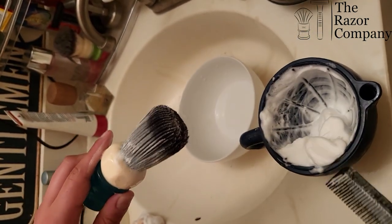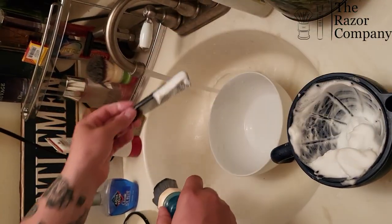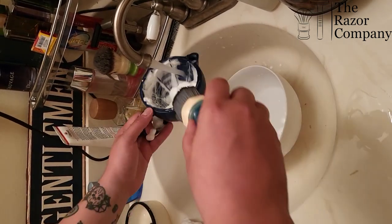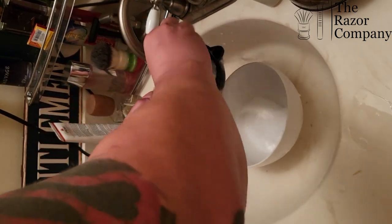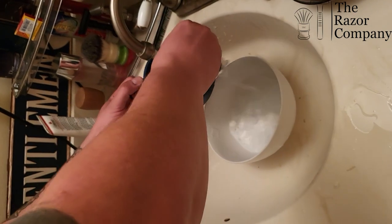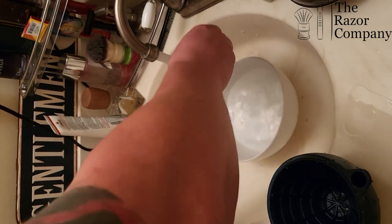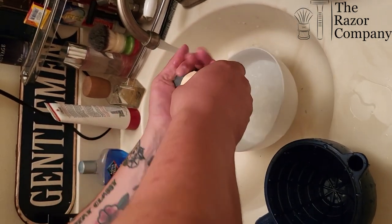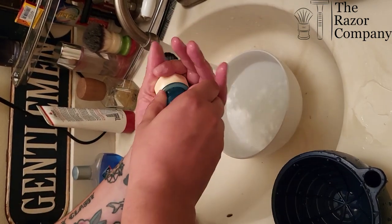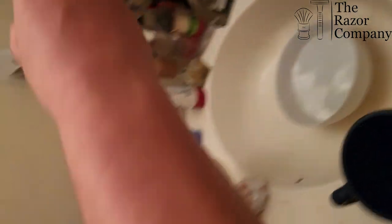And you got that taken care of. Something else you can do after you rinse your comb out is take your bowl, lather it up in there one more time, just to clean all the lather out of your bowl. Make sure you got everything. And you now have a clean brush.